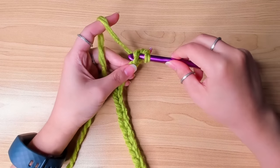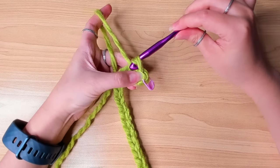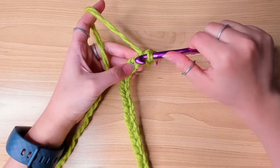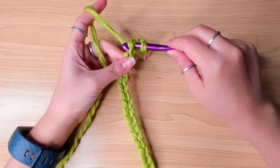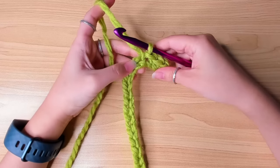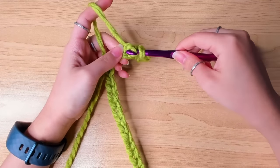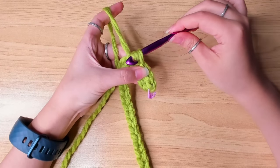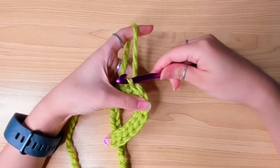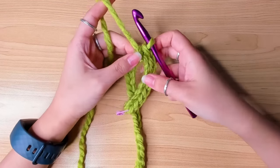Yarn over, pull up a loop, and then pull the first loop through the second one. You want to do this pretty loosely, otherwise the next row is going to be hard to insert your hook. Next stitch, pull up a loop, slip stitch. Continue doing this. As you're working more stitches, you'll notice your work starts to curl like this — this is normal.